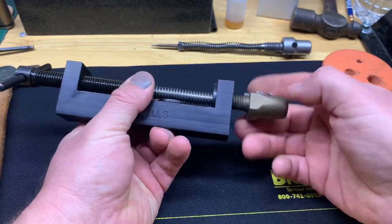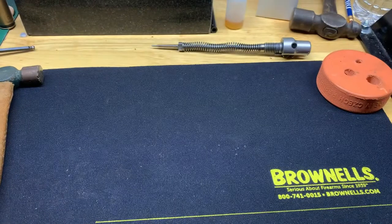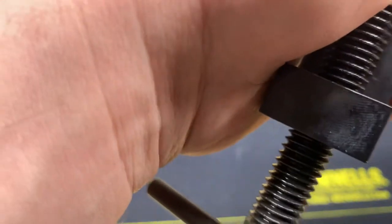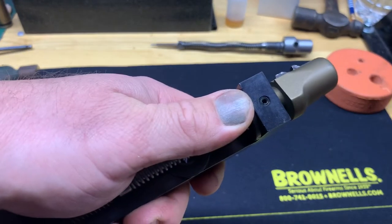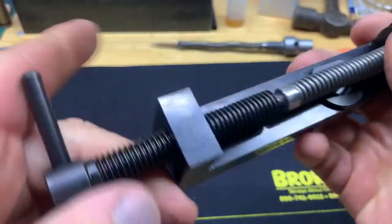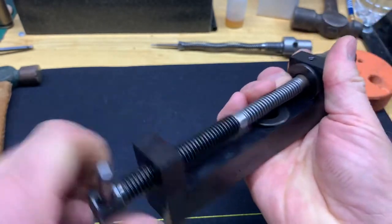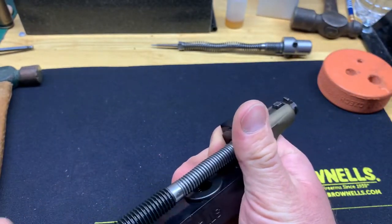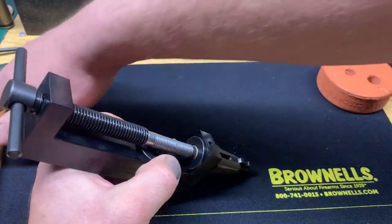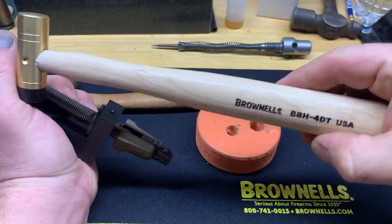Actually, hold on — my sleeve is coming loose. It's a 5/64 Allen head that holds these threaded sleeves in, so I'm just going to tighten that back up real quick. Then I'll put pressure back on. This cocking piece should actually come out once the pin's out, but it didn't — probably because I have it mangled. I'm still going to take a brass hammer by Brownells and knock it loose.